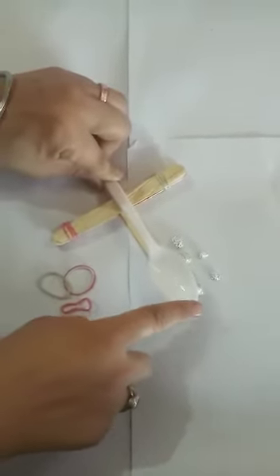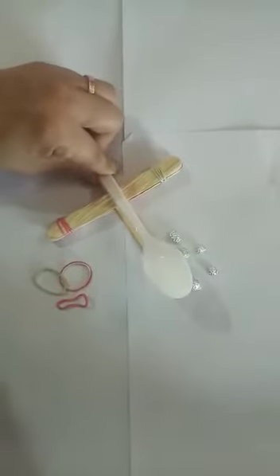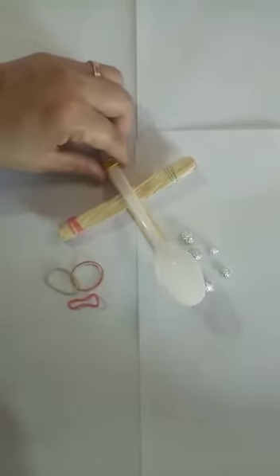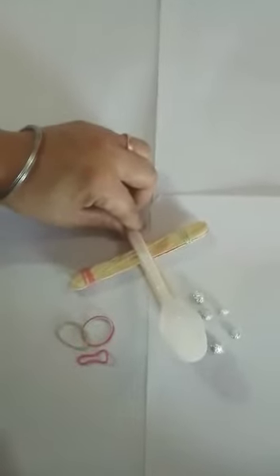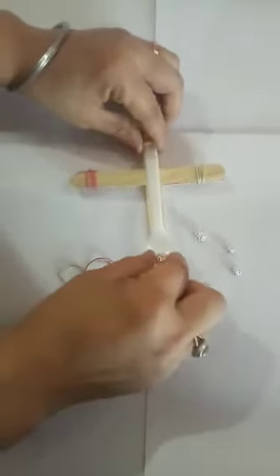It is mainly used in military weapons since ancient times. The ancient Greeks and Romans used heavy crossbow-like weapons to shoot arrows, darts, and stones at enemies. Let us see how it works now.